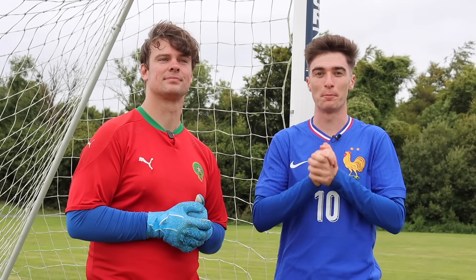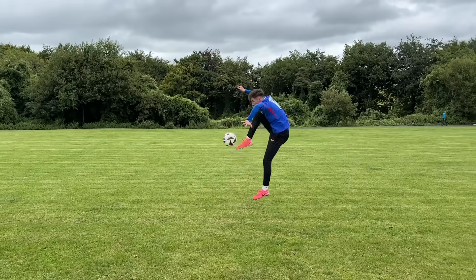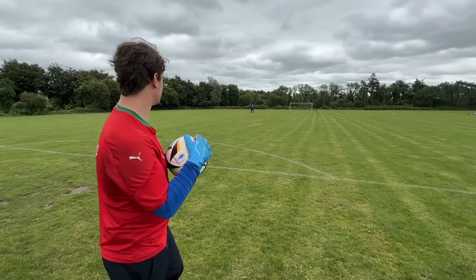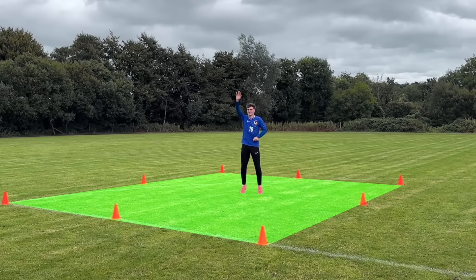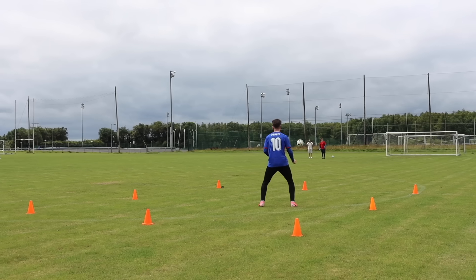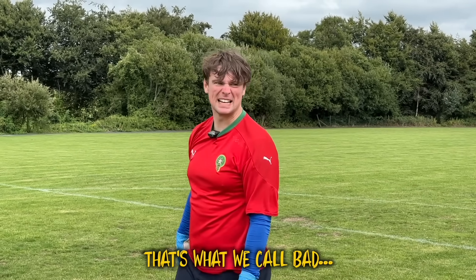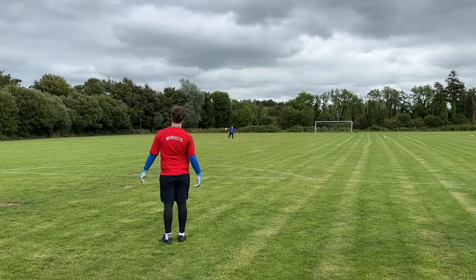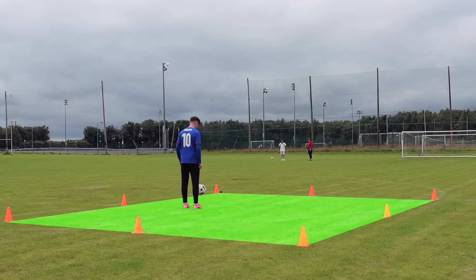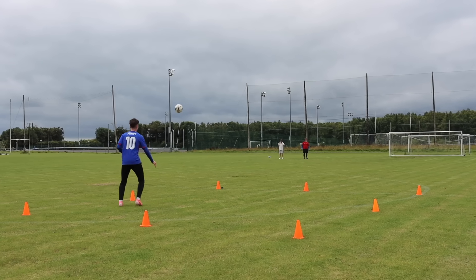Next up, we're testing which is the best pass for goalkeepers — throwing or kicking. It's been said that throwing is more accurate but kicking gets more distance. Sean is going to take five throws from inside the box to see if he can reach me in a zone near the halfway line, before we switch to kicks. Sean's first throw reached me perfectly inside the zone, though this method wasn't flawless — his next two throws also reached me. We finished the test with four accurate throws out of five, but they kind of fizzled out before they reached me.